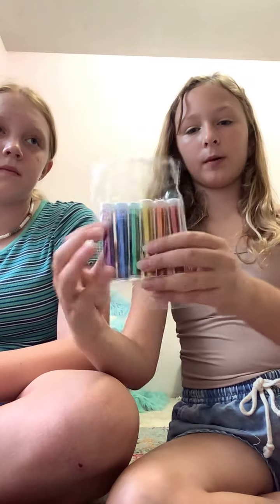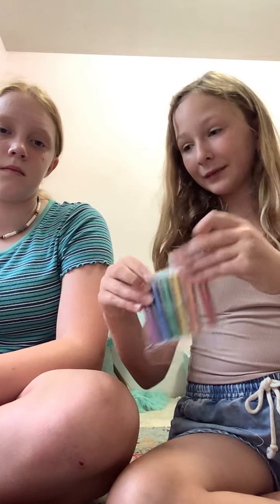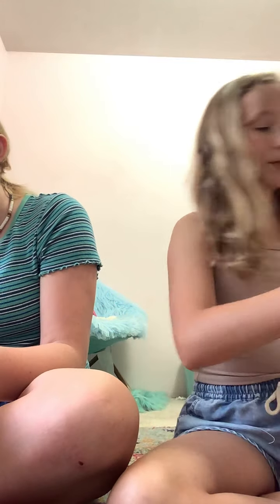I got some rainbow small ones and some rainbow big ones. They have a bunch of other colors but that's just rainbow colors. I have the whole rainbow plus colored ones. I have to go grab it.